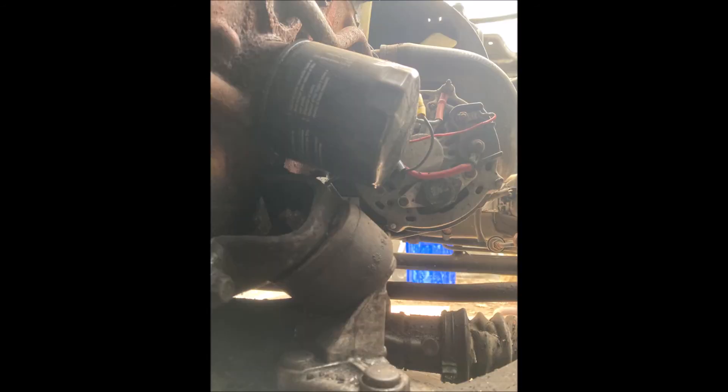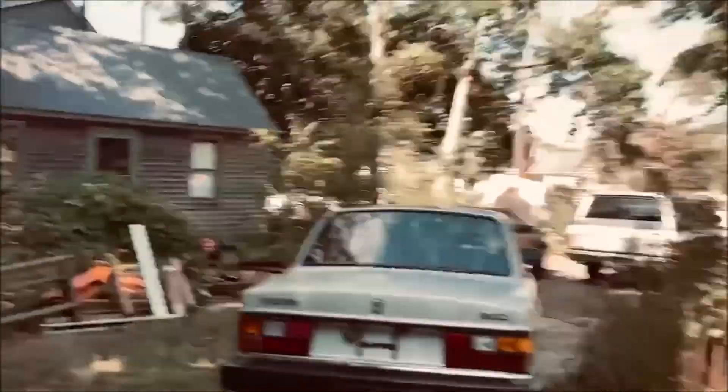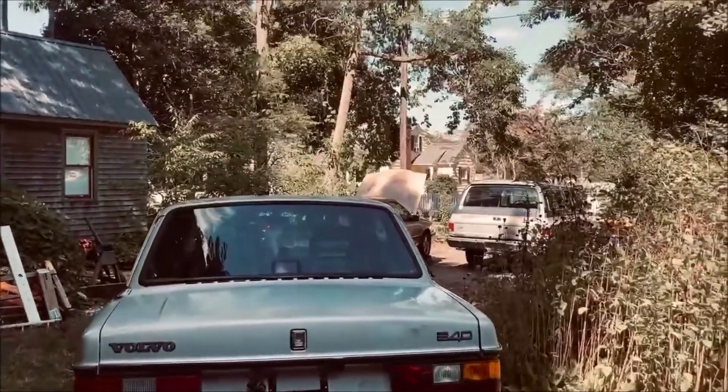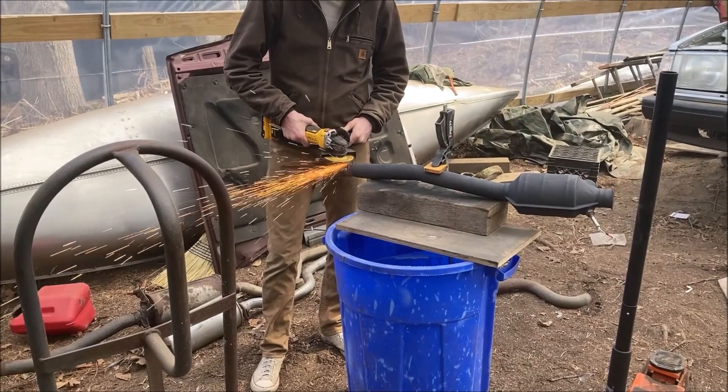One thing we found was that it was shaking like crazy, so we immediately changed the engine mounts and that made quite a difference — they didn't appear to be broken but they were definitely worn out. We got it going, but of course we had no brakes because we'd already taken the front rotors off, so it was quite a time positioning it up into the greenhouse with no brakes.